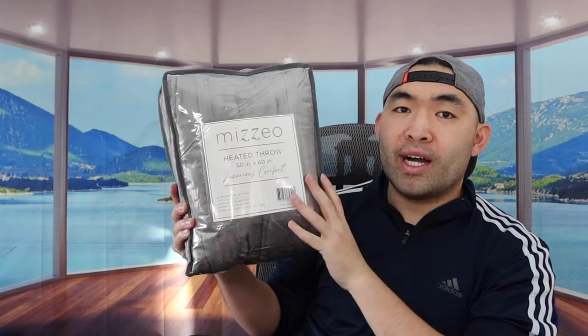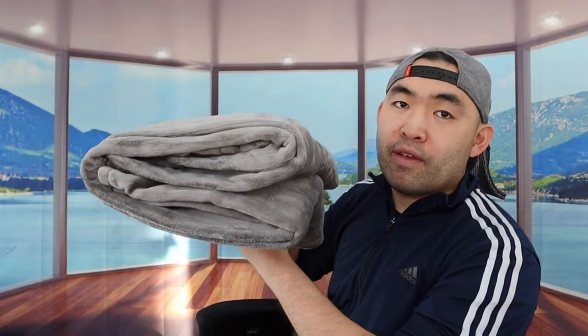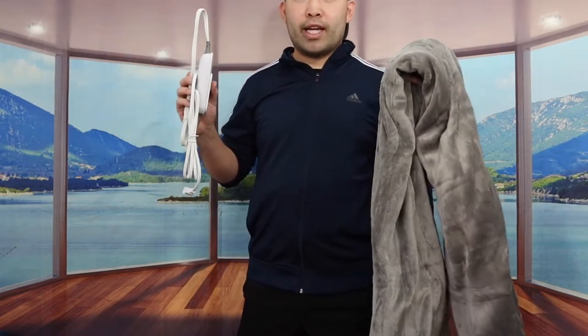But first I'm actually opening it up to show you guys what the product looks like and how to use it. So once you guys take out the product, this is what it looks like. I'm going to fully open it to give you guys a full point of view. So once you take it out, this is what the product looks like inside.